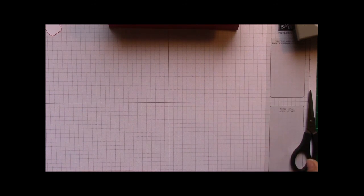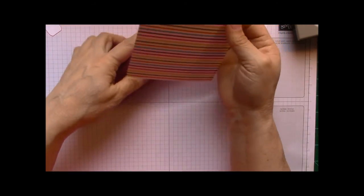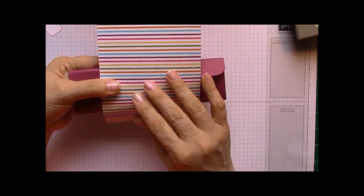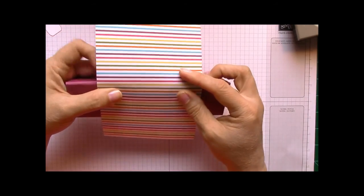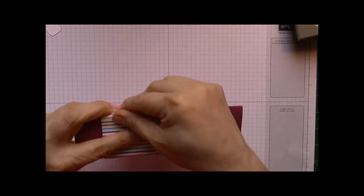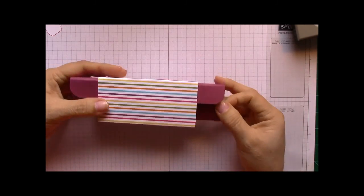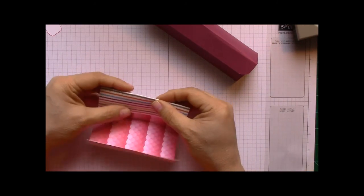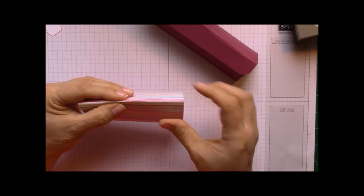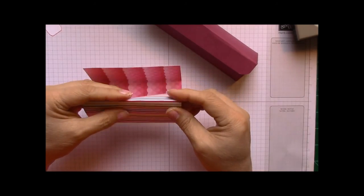Put this aside, and go ahead and get our designer series paper — this is Sweet Taffy. What we want to do with this paper is roll it and wrap it around the box. Take it, get it started, and form it around the box — give it a little crease here, form it around, give a little crease here, take it around the side. You can score this if you want, but I wouldn't suggest it because if you score it, it gets a little tighter and the belly band won't fit as well.